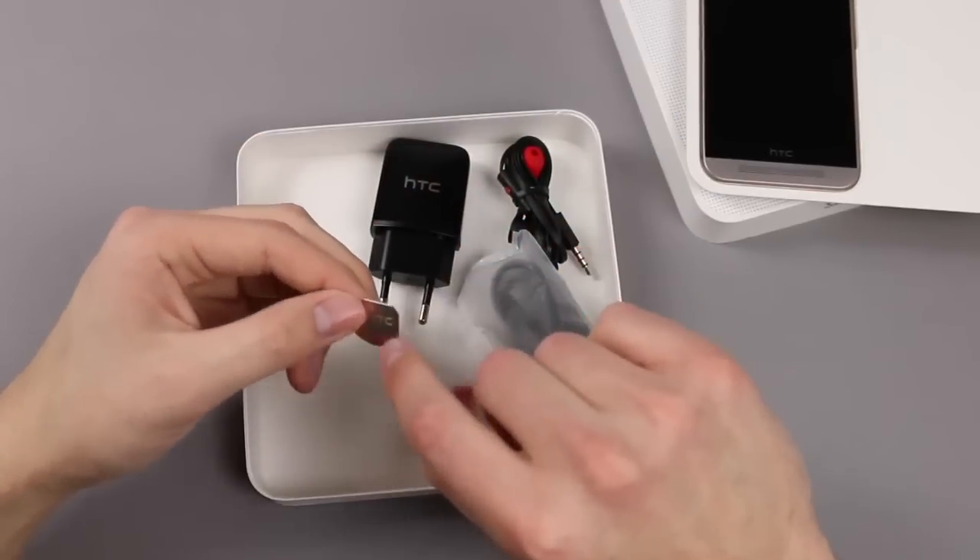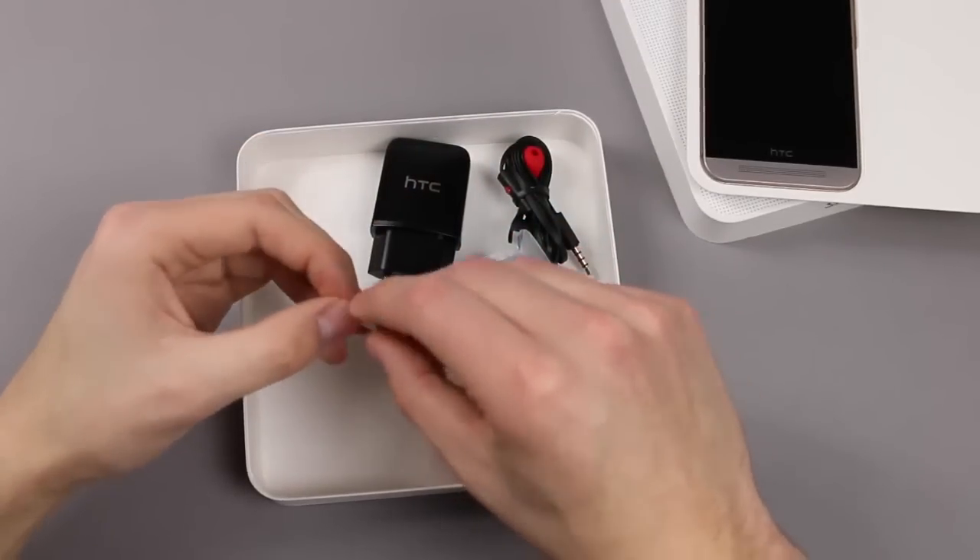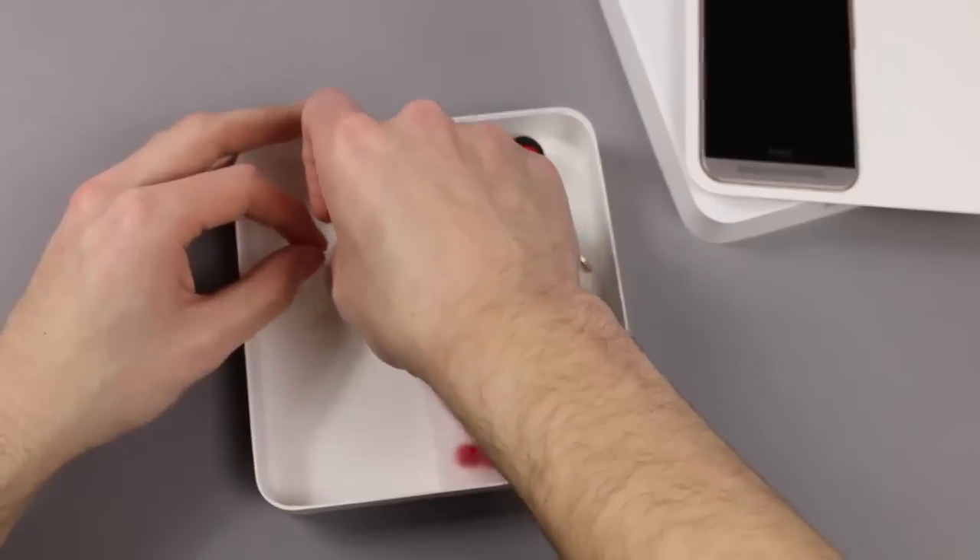Last but not least, we also have this HTC SIM eject tool with a little tape here. As you can see HTC is printed here, but this is also nothing special — we already know it from older HTC smartphones.